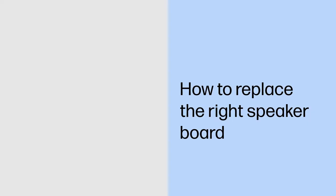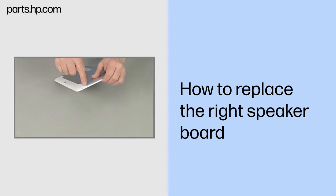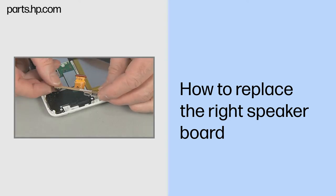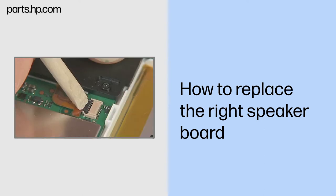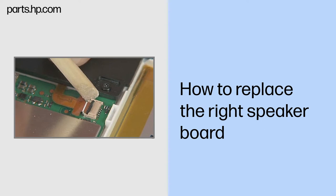How to Replace the Right Speaker Board. Observe all precautions when removing and replacing components. Before you begin, make sure that the tablet is powered down and avoid pressing the power button on the side during disassembly. Remove the touchscreen assembly, USB connector board, and antenna support frame. Removal: gently lift up on the locking bar on the speaker ZIF connector on the system board and remove the speaker ribbon cable.